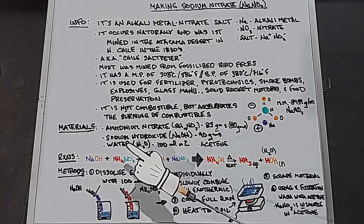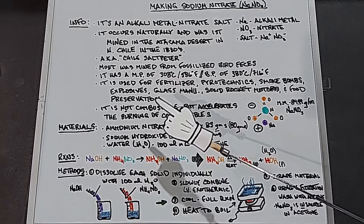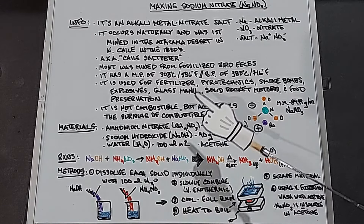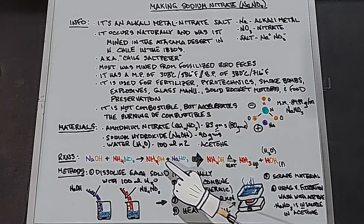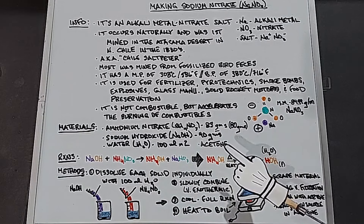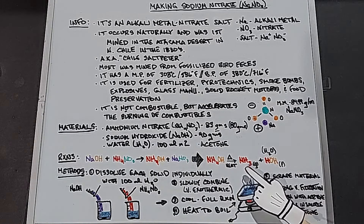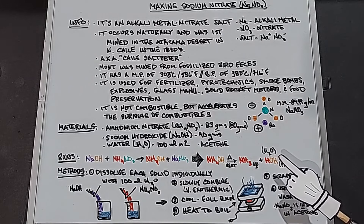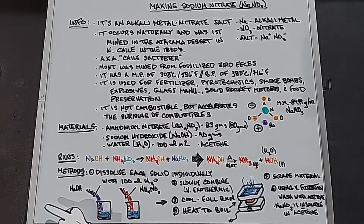The reaction is very simple — a double displacement reaction. Sodium hydroxide plus ammonium nitrate yields ammonium hydroxide and sodium nitrate. That's the first step. The second step is to get rid of the ammonium hydroxide, which is done through heat. If you heat ammonium hydroxide it gives off ammonia as a gas and water, which will boil off.